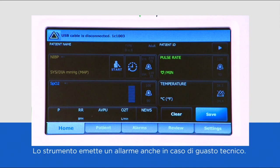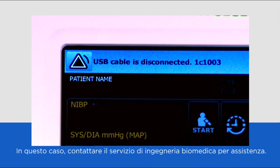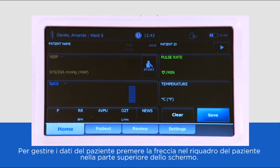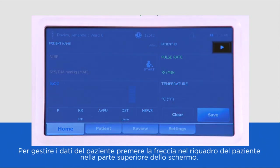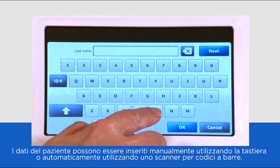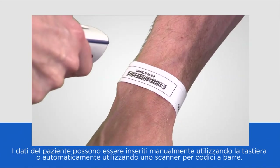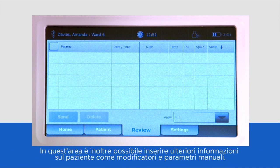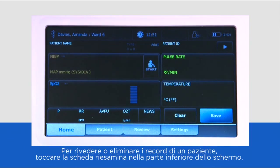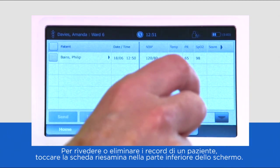An alarm will also be activated if there is a technical fault with the device. In this scenario, please contact your medical engineering department for assistance. Patient data is managed by pressing the arrow in the patient tile at the top of the screen. Data can be entered manually using the keypad or automatically using a barcode scanner. In this area, you can also enter additional patient information such as modifiers and manual parameters. To review or delete a patient's records, touch the review button at the bottom of the screen.